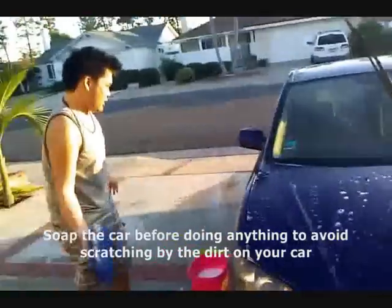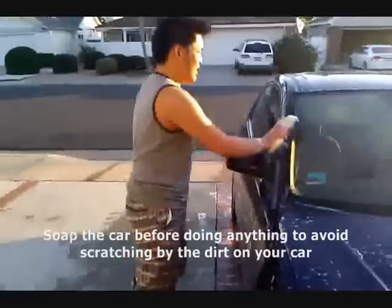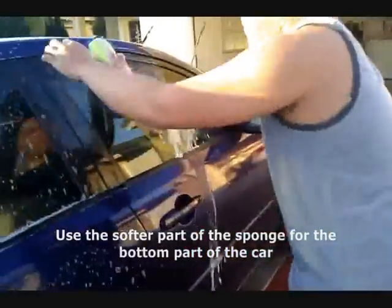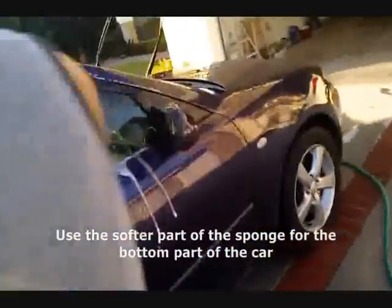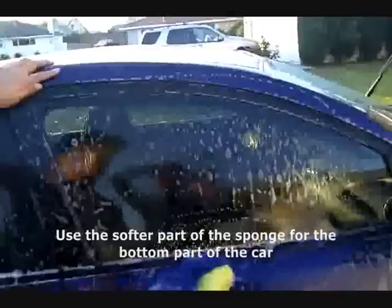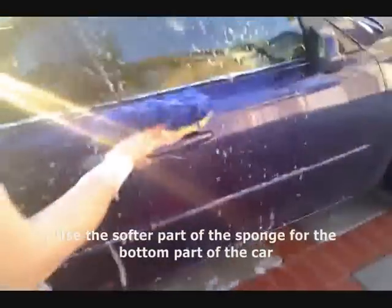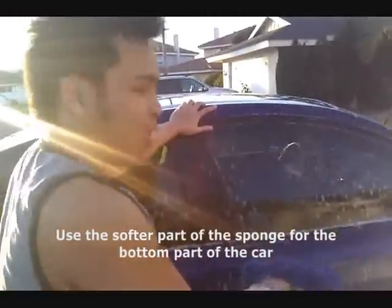So then you're going to wash, and then soak it up, and then rinse the car. When you're washing your car, you want to use the back side to do the bottom, because a lot of little rocks are down there, so you don't want to drag that stuff out and scratch the paint.